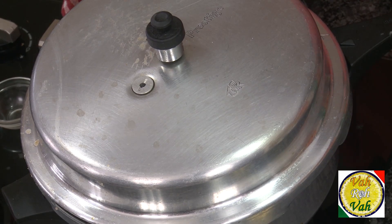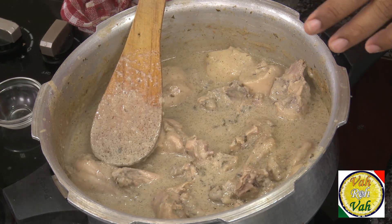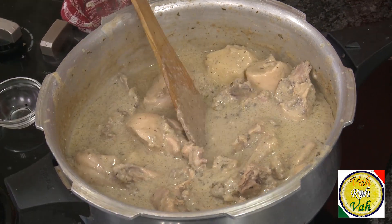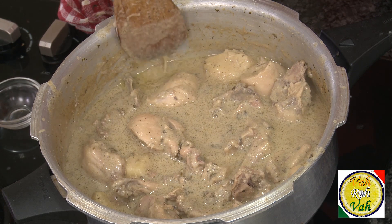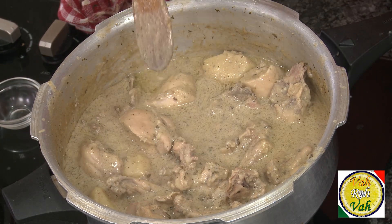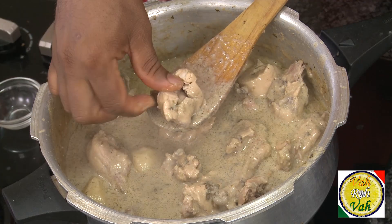After cooking for almost 30 to 40 minutes on a very slow flame, not a single whistle has come from this pressure cooker. If you think your flame is too high, you can put a tawa underneath and let the chicken cook on a very slow steam. Look at this nice thick gravy. Some people make the mistake of adding too much water — do not add any more water. The moisture from the curd as well as the chicken itself is good enough, and the spices get cooked perfectly. You can see a very thin layer of oil floating on top.